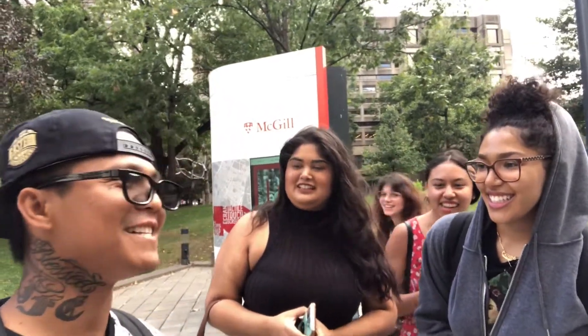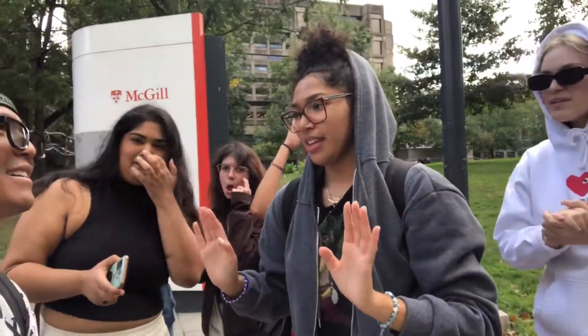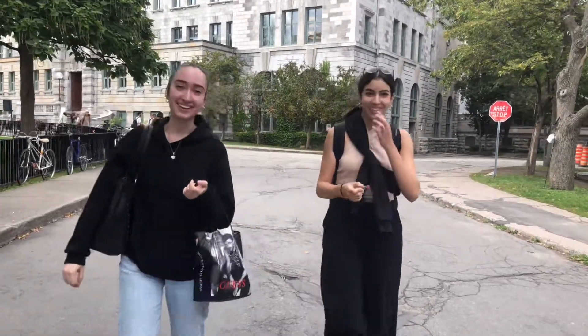6 x 6? 36! Yeah! That's cool. 6 x 6. Guys, can you say 'don't panic, it's organic?' Don't panic, it's organic! Hello guys — Mathematics! 8 x 8? 64!